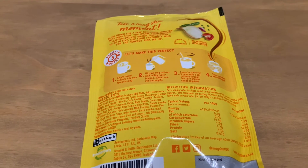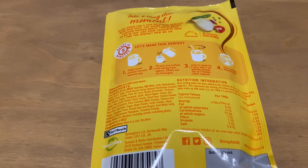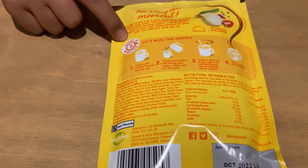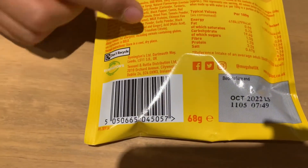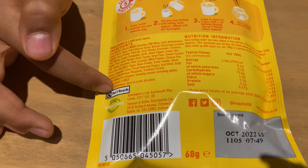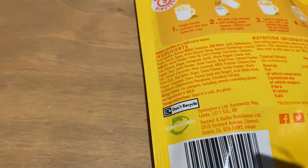Now let's look at the back of the noodles one. It has suitable for vegetarians, no artificial colors, instructions, ready in five minutes, what it is, barcode, address and phone number, ingredients, nutritional information, don't recycle, barcode, best before date, and the grams which is 68 grams — the same as the creamy pasta.